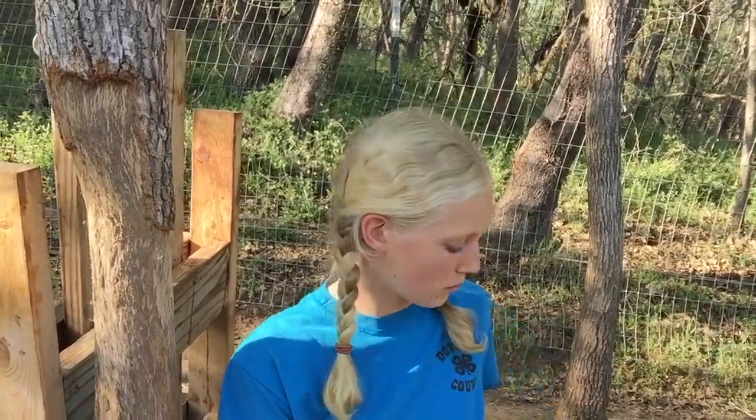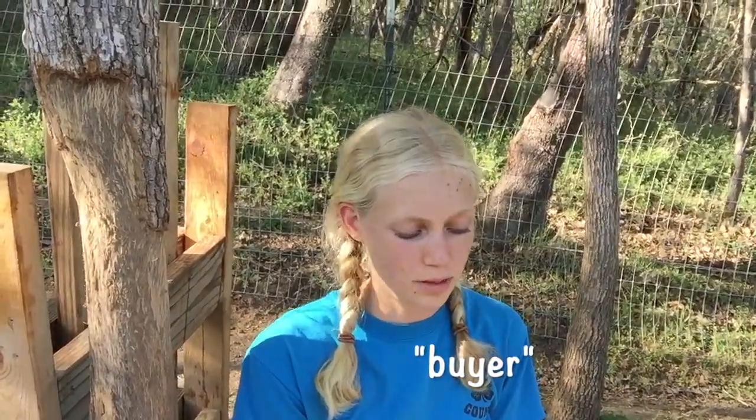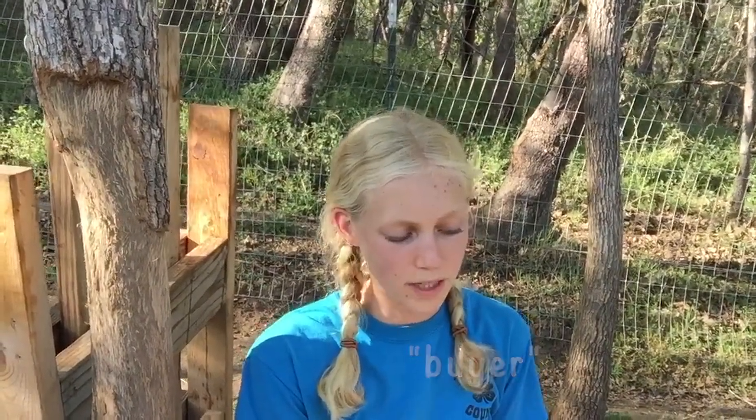Now I have the results of the cashmere from three different breeds of goats: a Kiko goat, a Boer goat, and a Boer La Mancha cross goat. I have them in plastic bags here. I'm going to label them with their breed and their names so that the seller can see which cashmere they like best or worst, and that way I'll know which ones I'll take the time to collect next year and which ones I won't even bother collecting cashmere from.